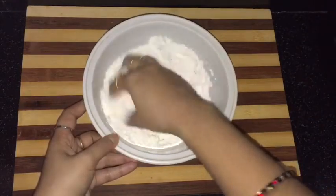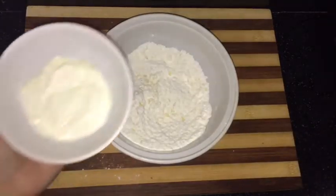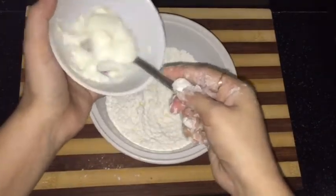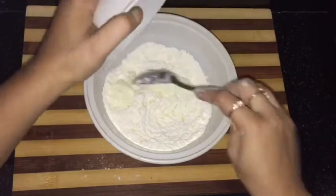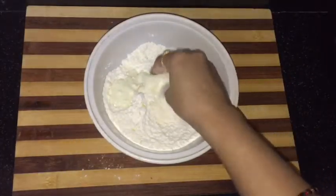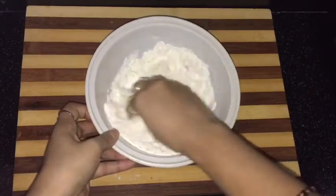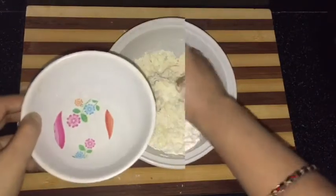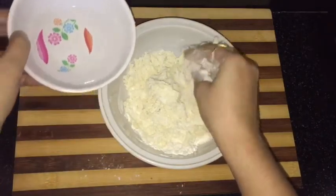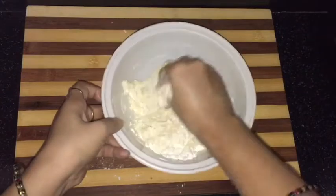Mix this all nicely. Now I am adding 2 tablespoons of curd. Curd will give softness to our tortillas, that's why I am using it here. Mix it. Now I am adding lukewarm water — add a very little amount of water at a time and prepare a soft dough.